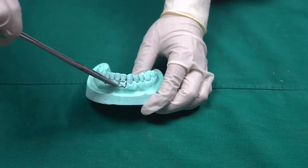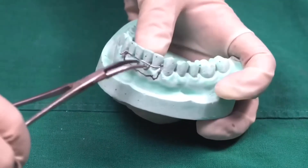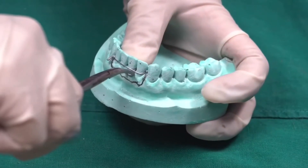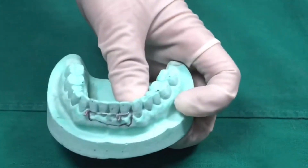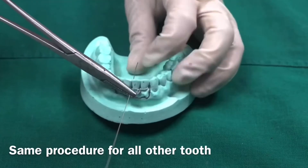Tuck the wire into the interdental region with a needle holder. Use an artery forcep if you find it difficult with a needle holder. Using the same procedure, we will do it for each remaining tooth.